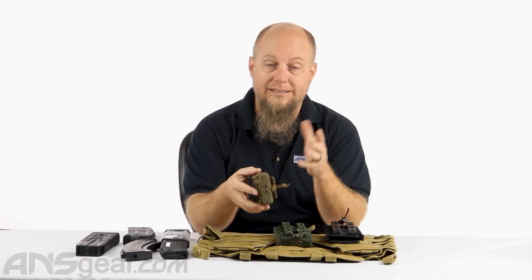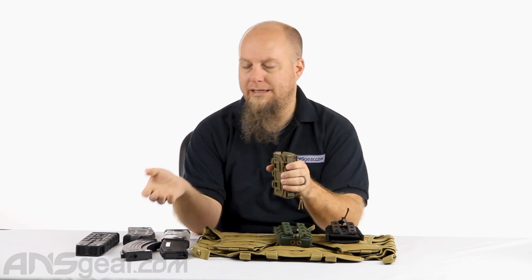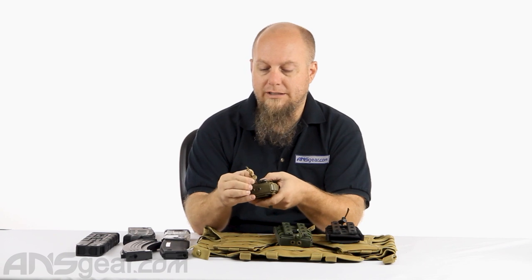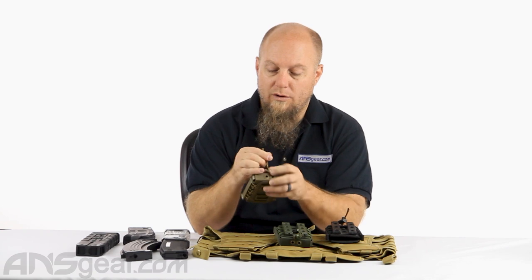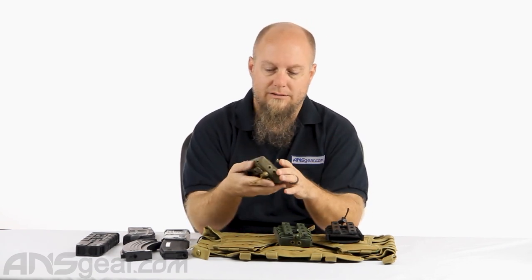The elastic strapping is adjustable, which is nice. If the magazine is really hard to pull out — which if it's upside down might be a good thing — you can loosen it up by adjusting the slider on the side, giving the elastic a little bit more room to move. Or if you need to tighten it up, you can cinch it down and make the elastic even tighter.